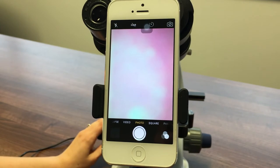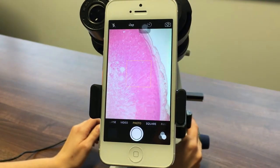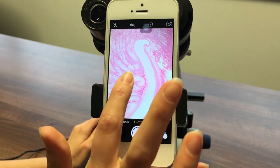Focus your microscope using the microscope's focusing controls whilst looking at the phone screen. You may need to zoom in for the image to fill the screen. Lastly, focus your camera phone before taking your picture.